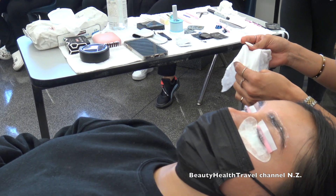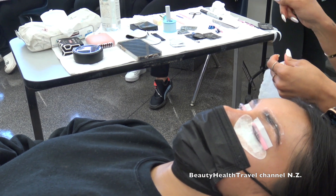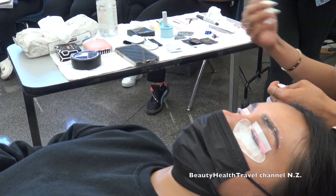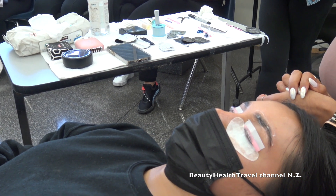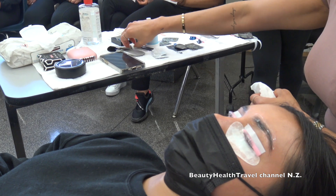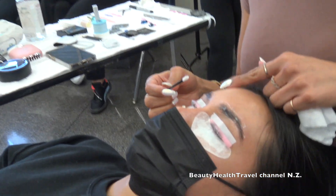Solution number two is always one minute less than solution number one. I did seven minutes for solution one, so six for solution two on the lashes. For brow lamination I did five minutes on the first solution, and I'll probably do four on the second. I haven't fully decided — I just did five minutes on the brows because I want to see if it's actually going to work.